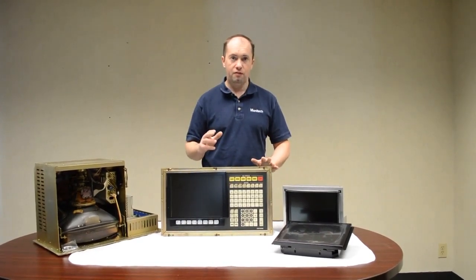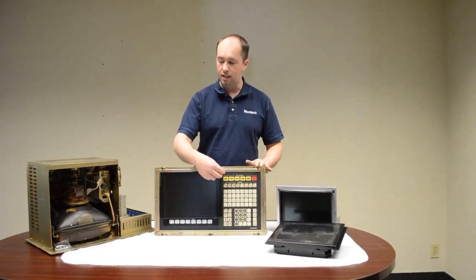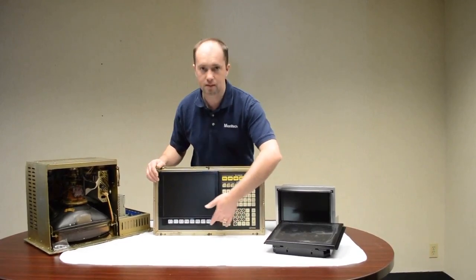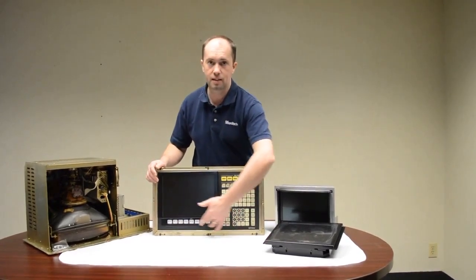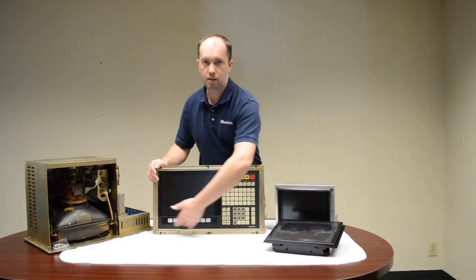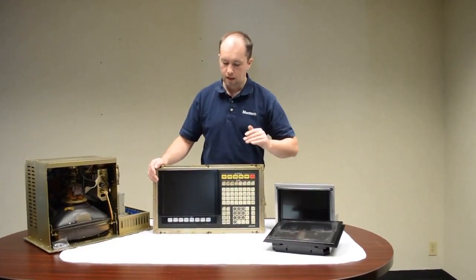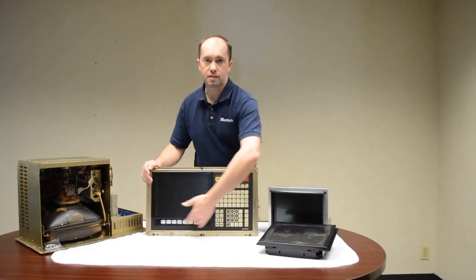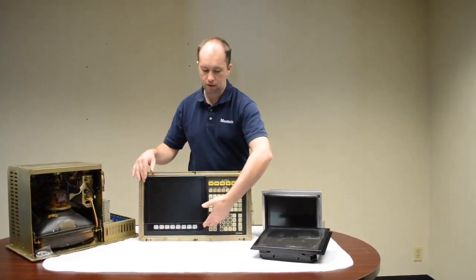With the OSP 5000 and the 5020, it has a bezel that can come off. This one — the 5020 — has the function keys, so Monotech provides additional function keys. You throw away the bezel with the function keys and put this over top of it. The OSP 5000, the function keys stay exactly where they are and the LCD monitor goes on.